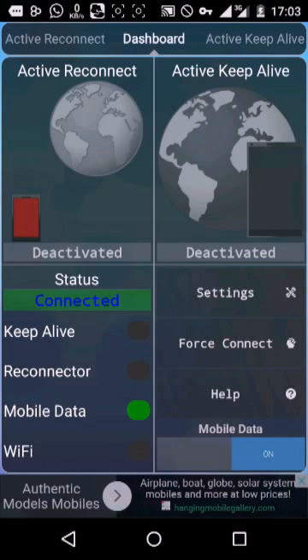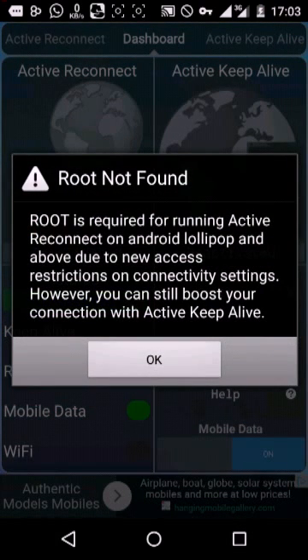Now let's click on the connector. This connector is a very useful app feature. Reconnect is required for it to be active. Connect on Android — my device is a Dollypop 5x1, so I can't use it. But it just helps you connect to the network constantly in case something fails.